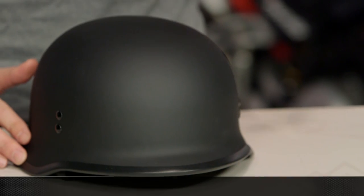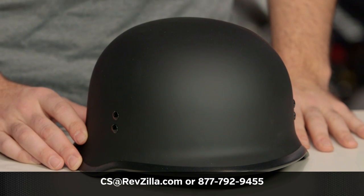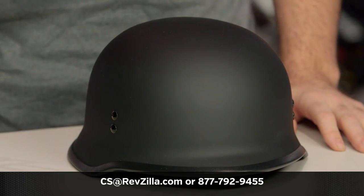If you have more questions for us, never hesitate — get on the phone and give us a call at 877-792-9455, or simply email us at cs@revzilla.com. Thank you for joining us for this look at the Fly 9mm helmet. I'm Spurge — enjoy the ride.